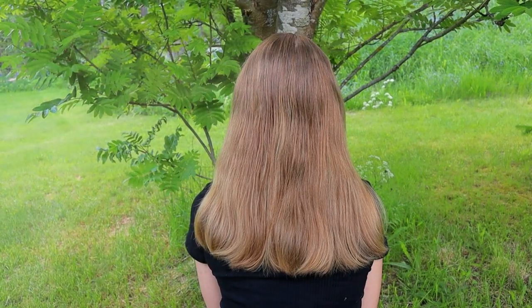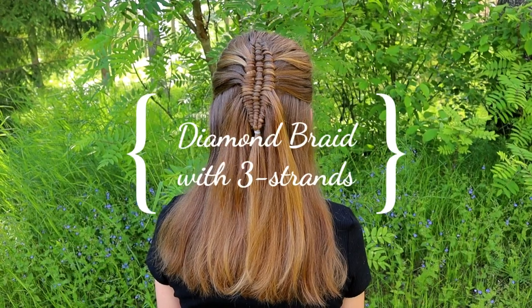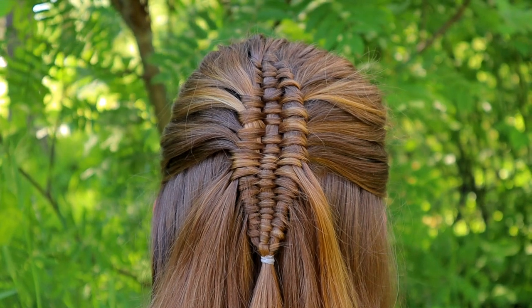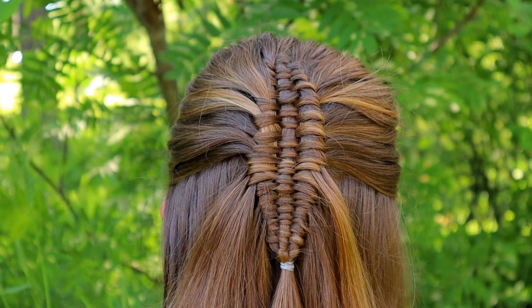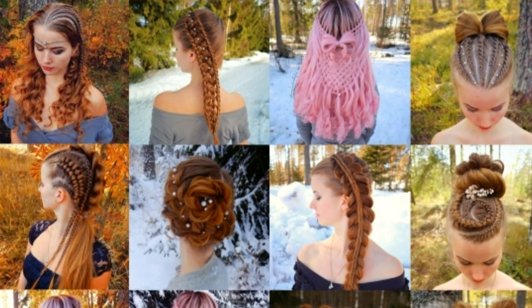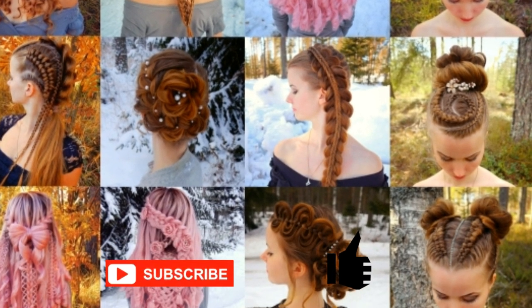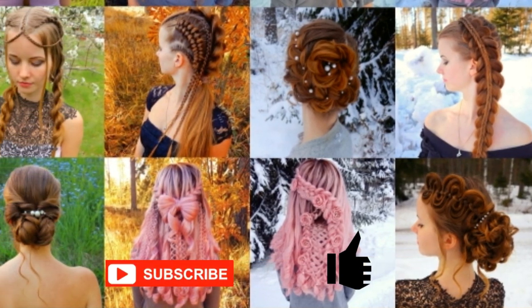Hi! Thank you for clicking this video. In this tutorial I will show you how to create a diamond braid with three strands. These braids have become a big Instagram trend this summer 2019, and here's another new way to create them. This is my hairstyle channel. I will show you lots of different braids and hairstyles. If you like my channel, please show some love by subscribing and clicking the thumbs up for this video. Thank you and welcome to my channel.